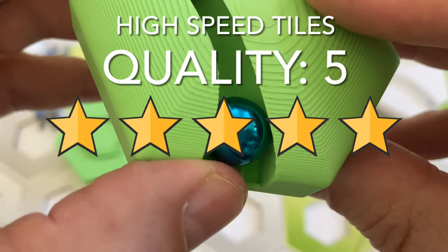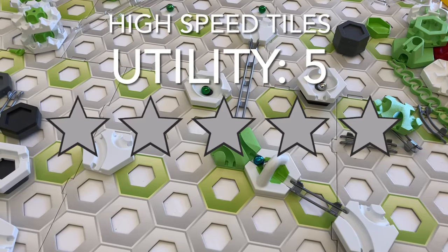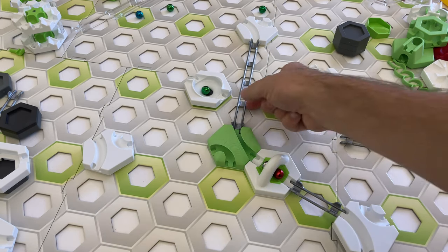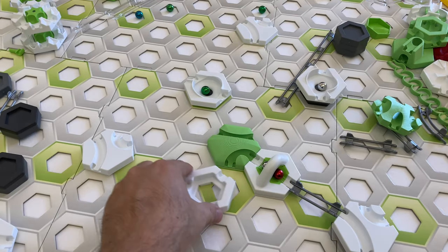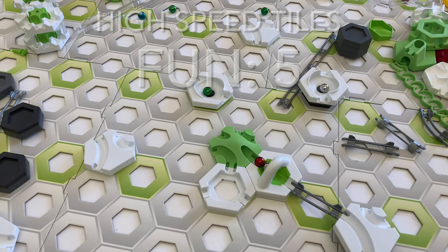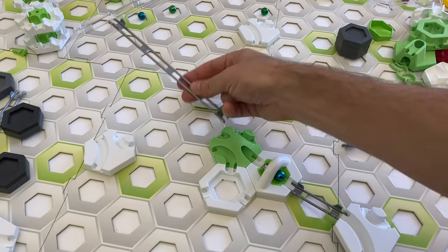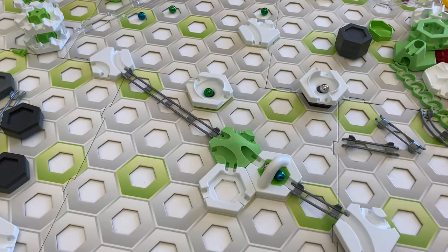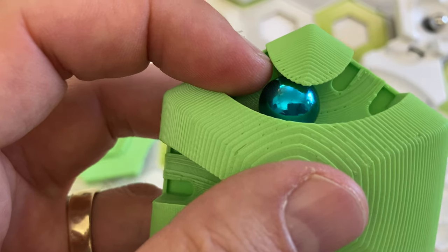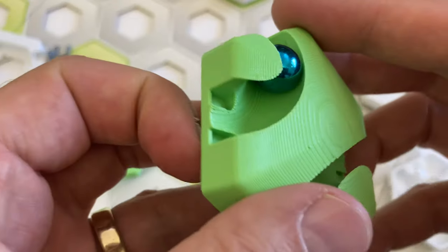Here's my scorecard for the high speed tiles. For quality I give 5 stars — the tiles are very well printed, look great, and work like magic. For utility I give 5 stars — while GraviTrax tunnel tiles handle 60 degree curves, these high speed tiles handle both 60 and 120 degree curves. For fun I give 5 stars — high speed tiles let marbles fly fast and furious around bends at mind-bending speeds. For uniqueness I give 1 star — designs are freely available on Thingiverse and sold by other Etsy shops.